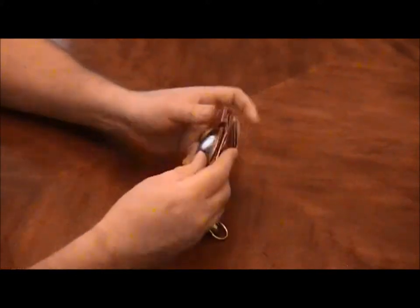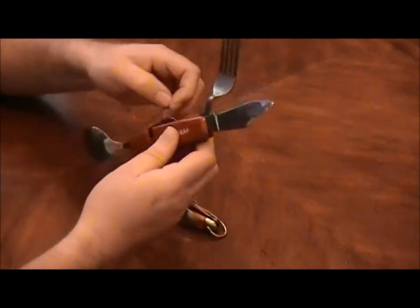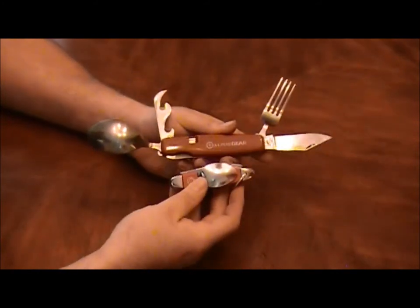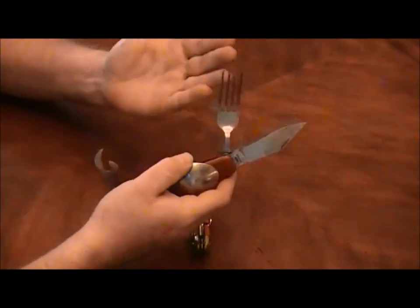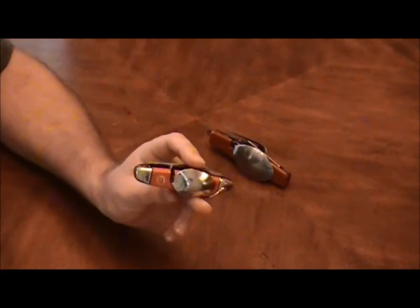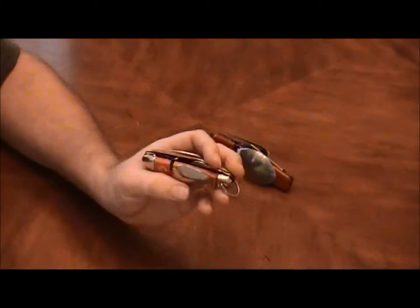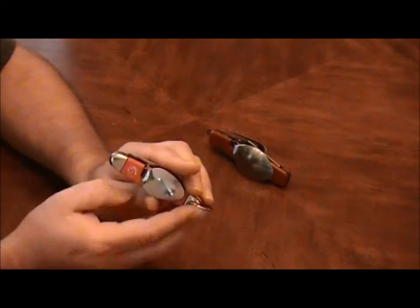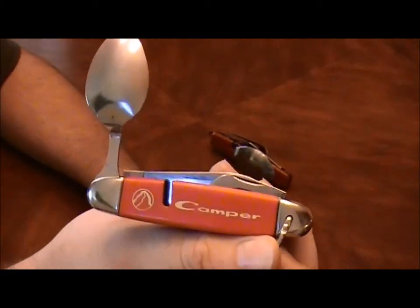I've got another one here that's an Alpine Gear that I got in a knife lot off of eBay, which is basically the same thing, only a lot bigger. I'm going to be doing a series on vintage knives and I've got a pretty good collection already. I just wanted to show this one to you guys — it's a real classic, the Imperial Ireland Camper.